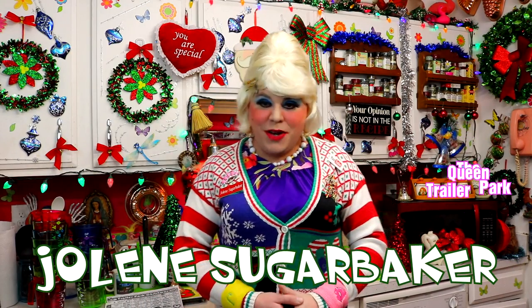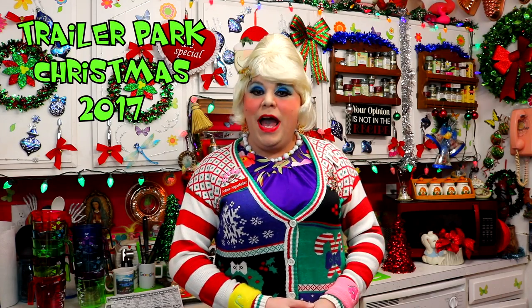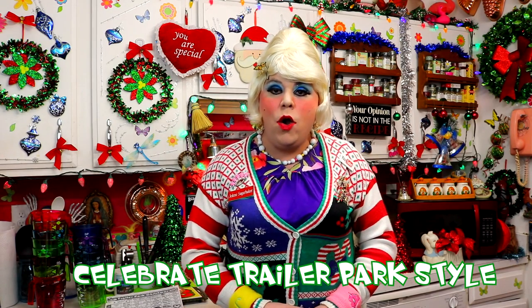Hi there, Trailer Park fans, it's Jolene Sugarbaker, the Trailer Park Queen. Welcome to the Trailer Park Test Kitchen and welcome to Trailer Park Christmas 2017, where I show you how the Trailer Park celebrates the holiday.